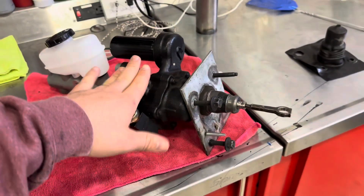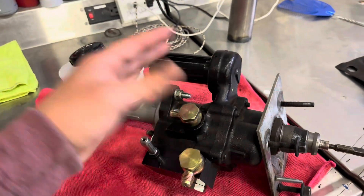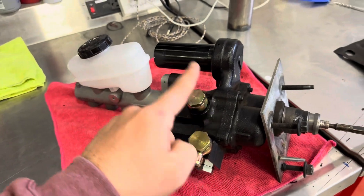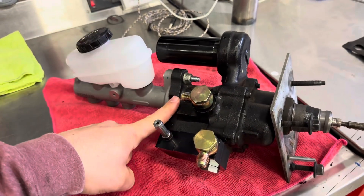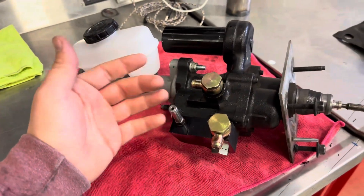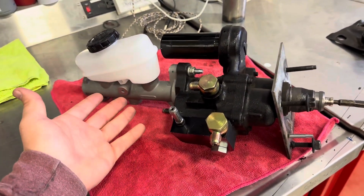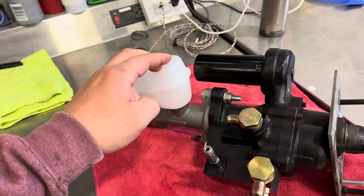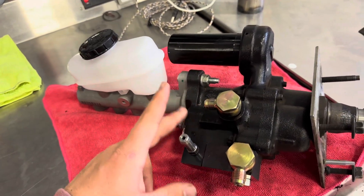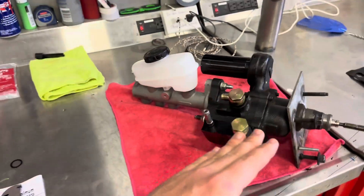Some of you might be thinking this is probably like a $500 unit — wrong. I bought this for $100. You buy them used. I don't know if you can buy them new; I would check O'Reilly's or wherever. However, I did buy a new master cylinder just because I want this to look pretty much new — I cleaned all the black and everything up.